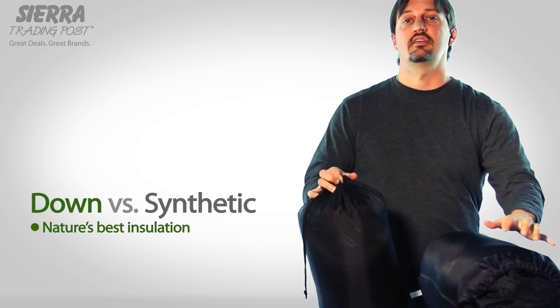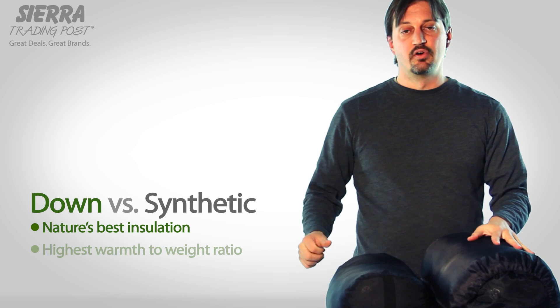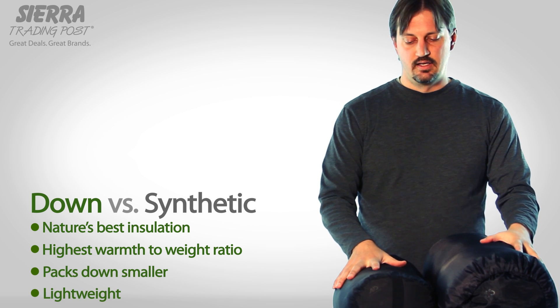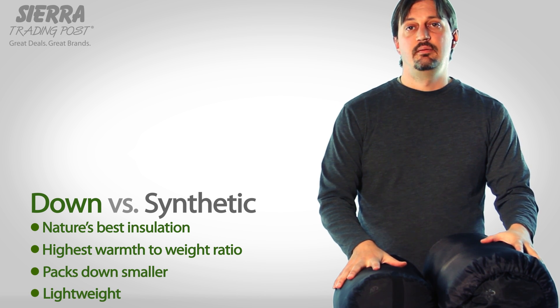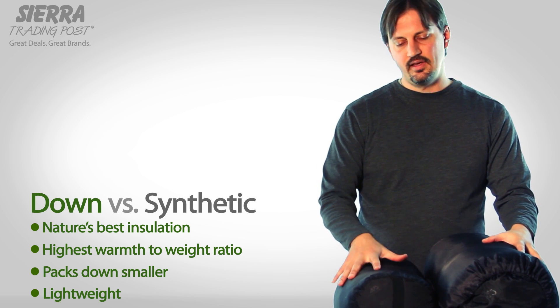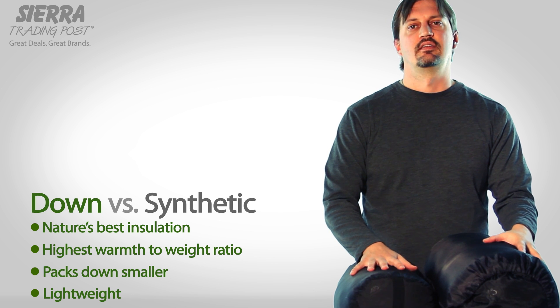Down is nature's best insulation. It's going to provide the most warmth to weight ratio — it's very packable and lightweight. One downside is that you must keep it dry, as it'll pack down once it's wet and not provide warmth, and it's a little more expensive to buy down than synthetic.